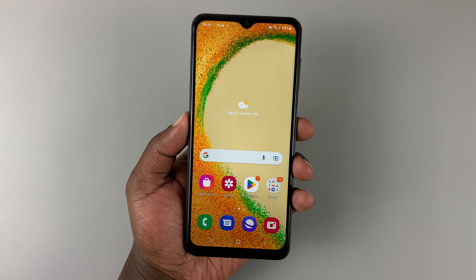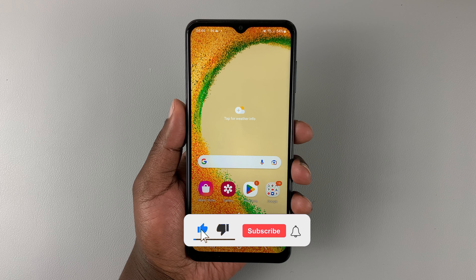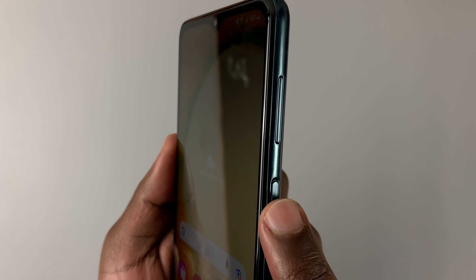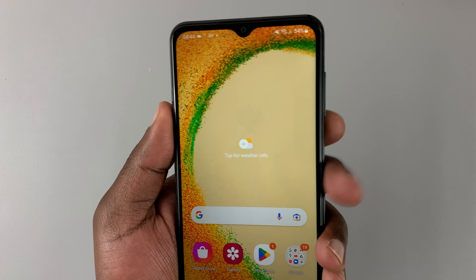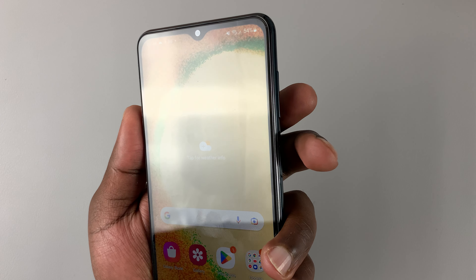To take screenshots on your Samsung Galaxy A04 or A04s, all you need to do is press the power button together with the volume down button. You want to press them and release them simultaneously. So it's just a single press, not holding, just pressing and releasing, but it has to be done together.